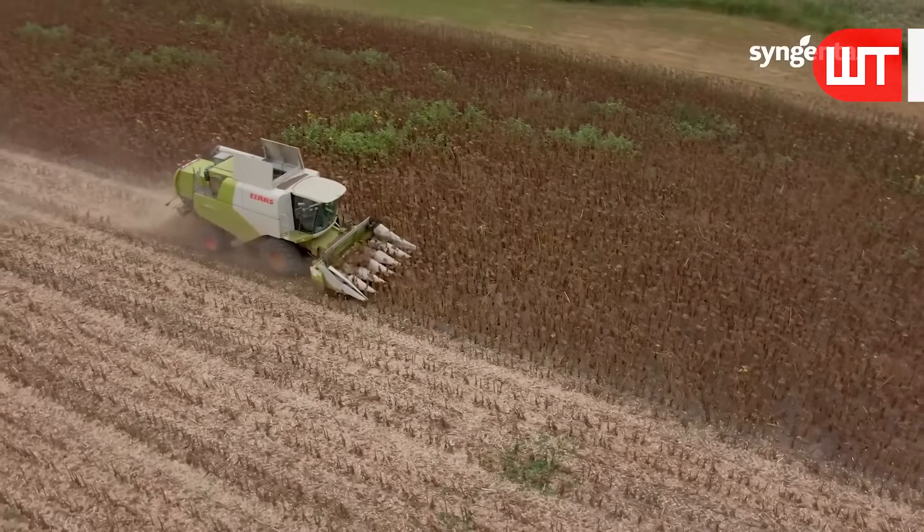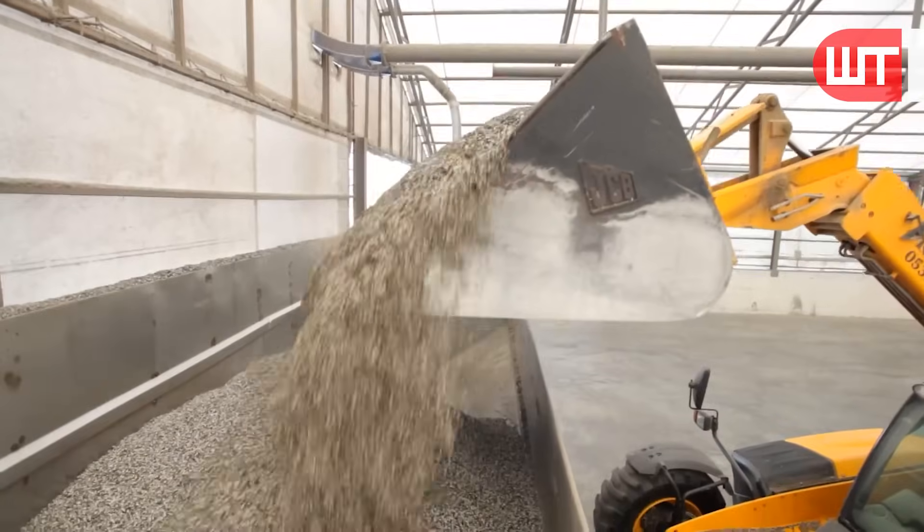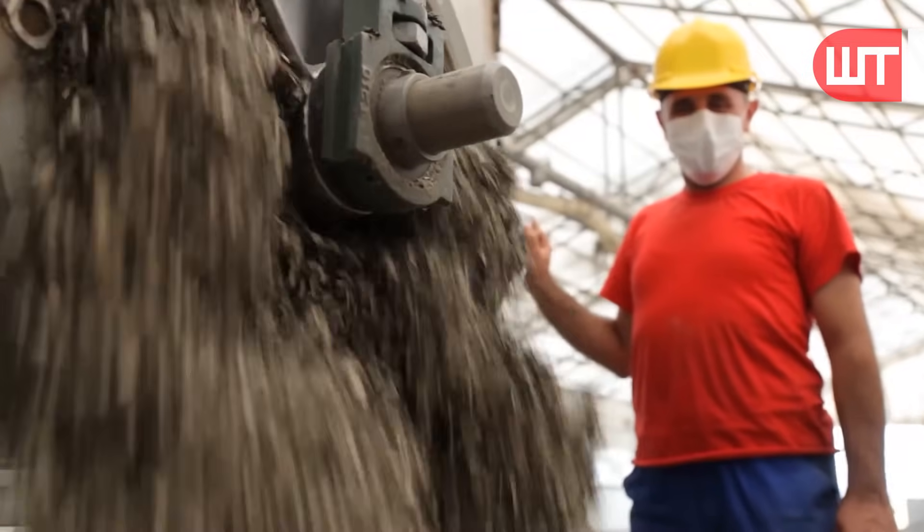Sunflower harvesting is an important step in producing high-quality sunflower oil, and precise timing is essential to ensure optimal yield and product quality.